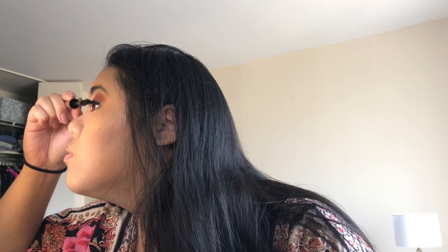Now I'm going in with my custom palette — those are all shadows from MAC. The first color I'm going in with is Soft Brown, and I'm just going to use this as a transition shade. Then I'm going in with this orangey color called MAC's Rule, and I'm just going to blend that in my crease back and forth.